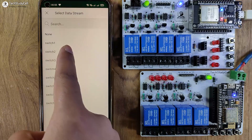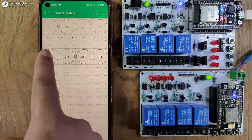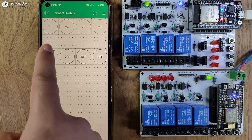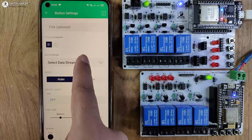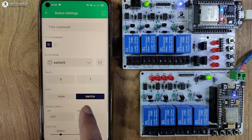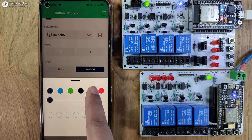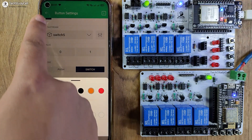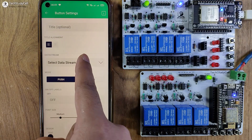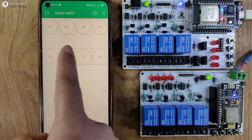In a similar way, I will configure the first four buttons for the ESP32. Now I will tap on the fifth button and select the data stream Switch 5. Mode will be Switch, and for the last four buttons I will select the color orange. In a similar way, I will configure the last four buttons for the NodeMCU. Our mobile dashboard is ready.